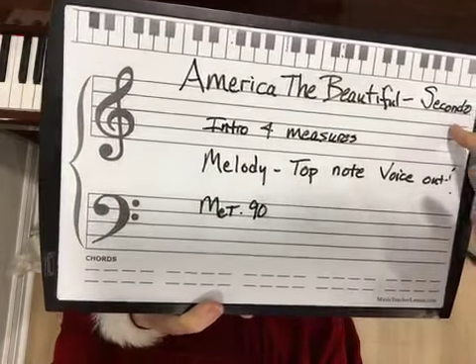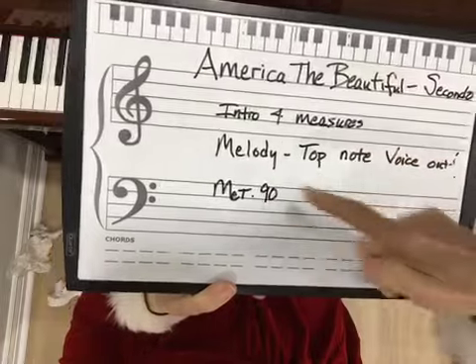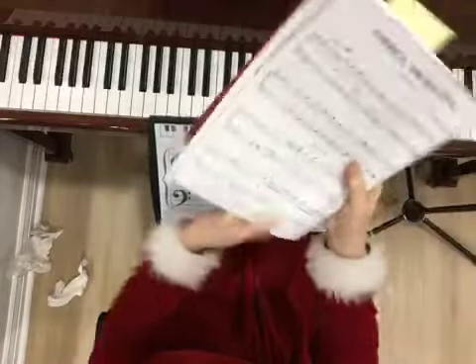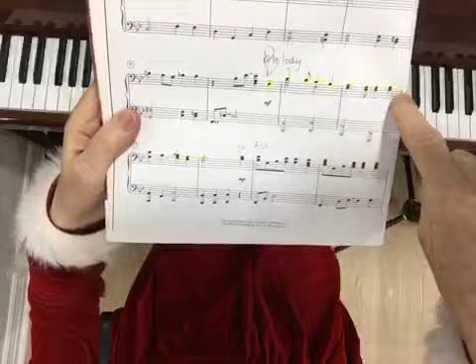America the Beautiful. You'll have an introduction of four measures. Whenever you have the melody, you want to voice it out. You have some of that on the first page, so you want to bring it out. If it's in a chord, you're trying to voice out that top note.